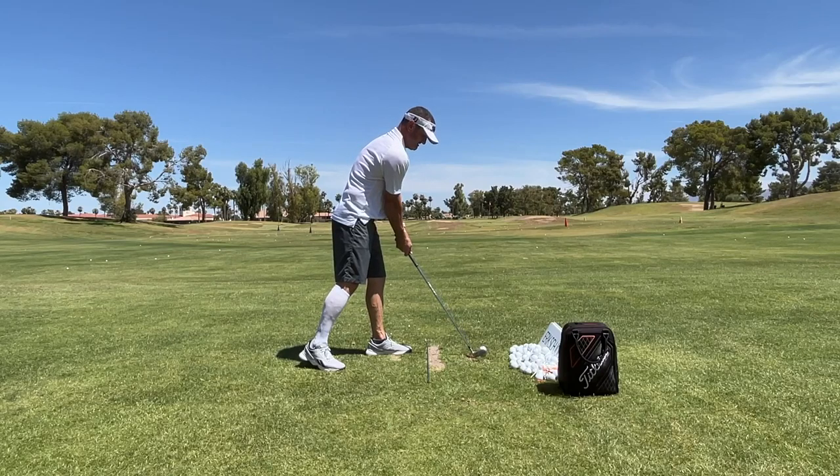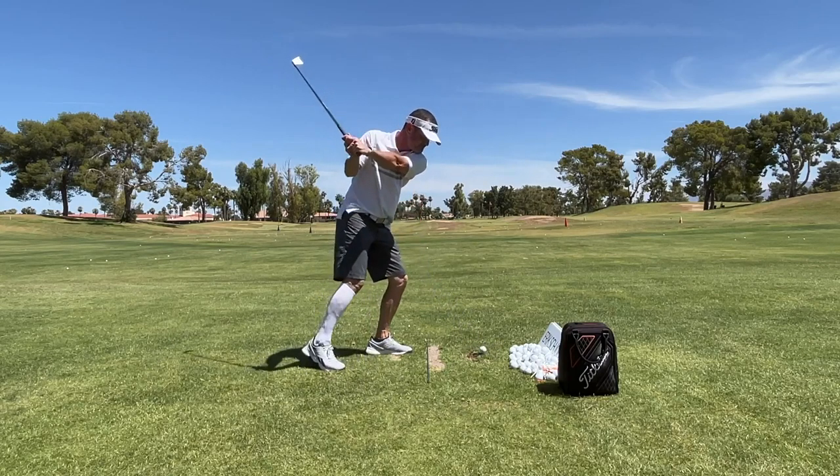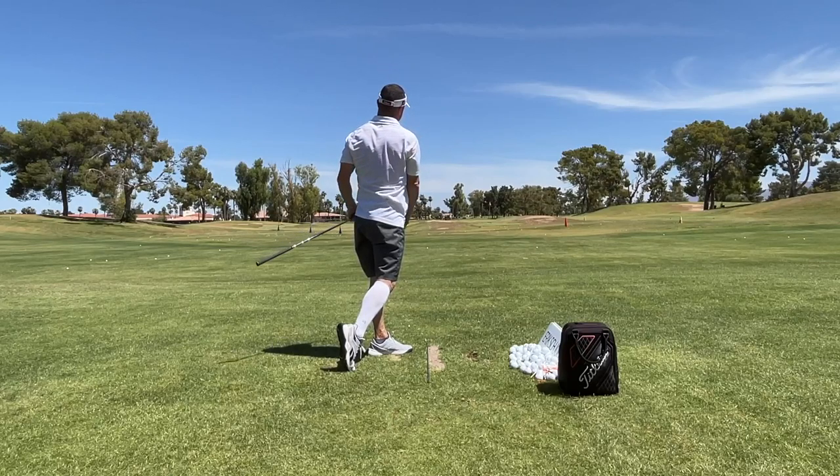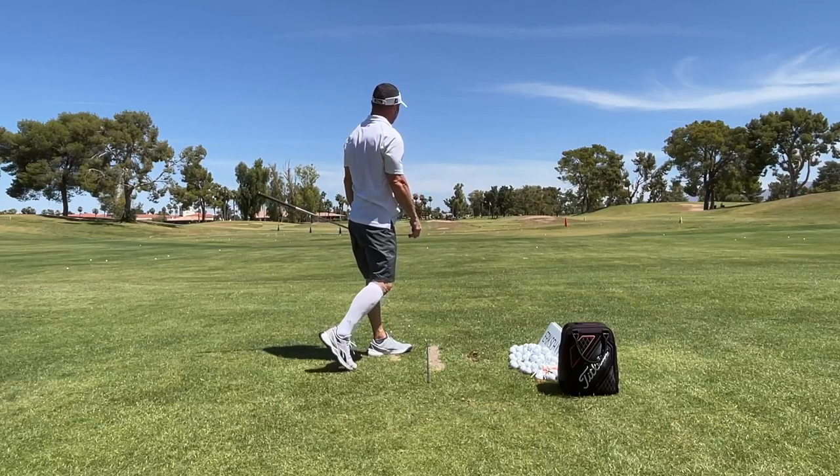As you can see, I rehearsed the move I want to do first. I want to feel like I'm getting a good rotation, hands are coming through first, and I'm not falling backwards. Do this drill and watch your game get better.